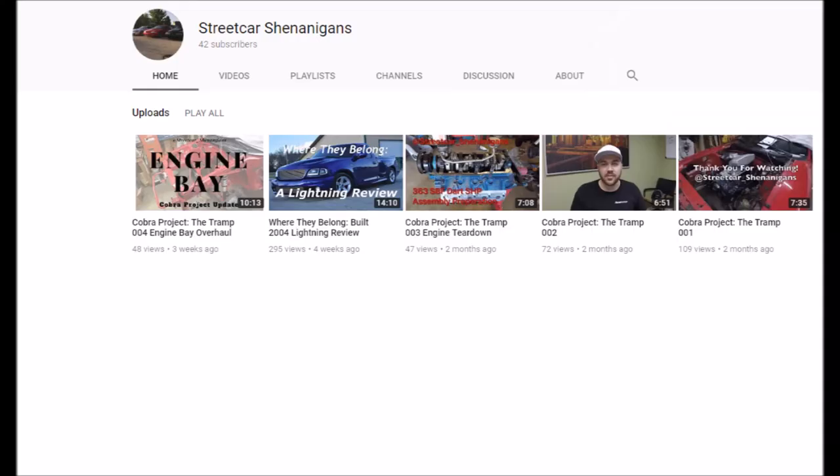Another one is Streetcar Shenanigans — Nick, I can't remember his last name at the moment. He's also active on the Facebook groups and has his own group, Streetcar Shenanigans, which is all about random crazy stuff with builds, racing, and everything in between. Right now he's got something going on with a Lightning on his channel, and he's building an SN95 — I think he's got a 363 dart build and a tubed-out front end that he's doing on it.